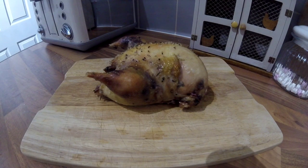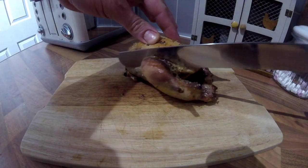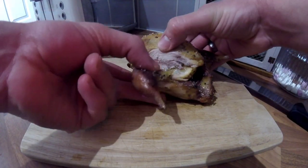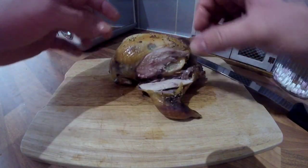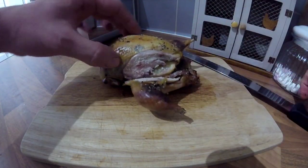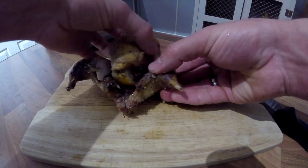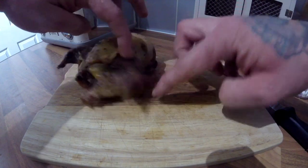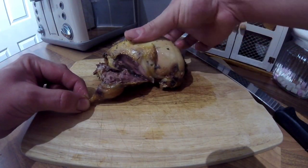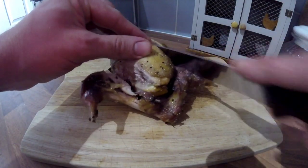This is the partridge all cooked off and rested. All the juices have gone back into it — look how moist that looks, just on the side of that leg. There's obviously a bit of shot damage in there, but it is moist. These are plump little birds, partridge.